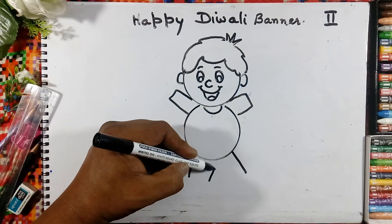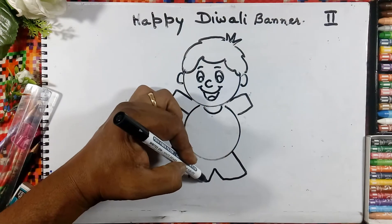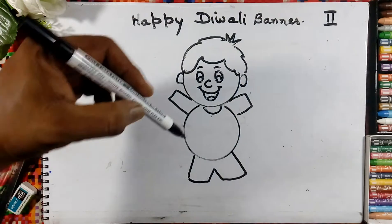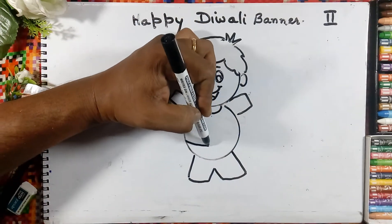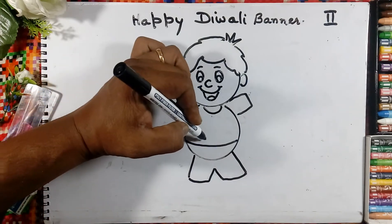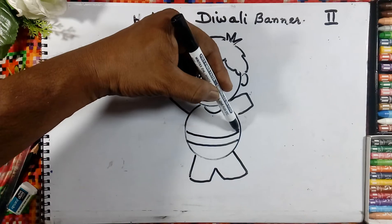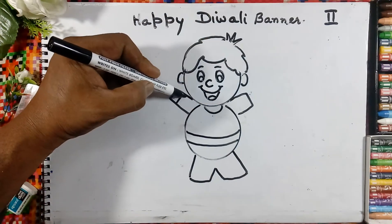Then here we will draw the V, opposite V, and join the line — this is our pant. Here we will draw one semicircle. Draw any design here and the same on the hand.